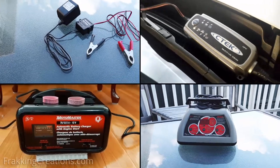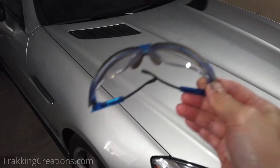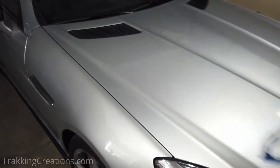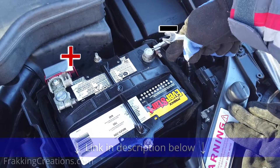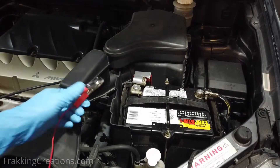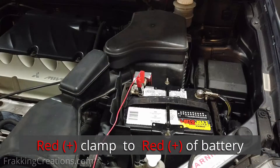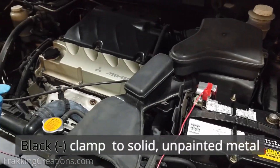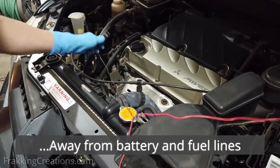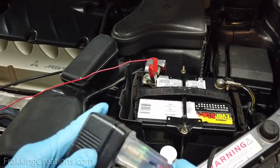Now that you know what to use to charge or maintain your car battery, how do you do it? First, always practice safety. Wear safety glasses as there are strong acids in car batteries. Charging is very simple with these chargers. You attach the red or positive clamp to the red terminal of the battery, then you attach the black or negative clamp to a solid unpainted metal part of the car. Make sure this metal part is away from the battery. Then plug the charger into the power outlet and that's it.